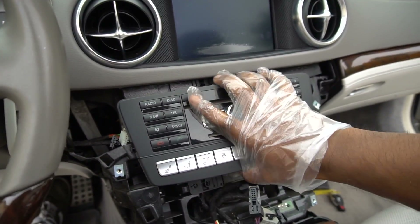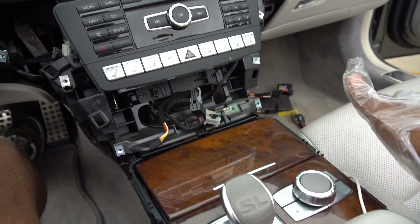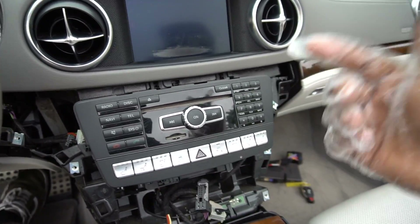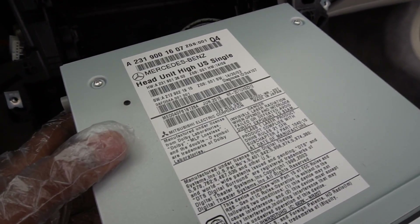Once you get those two screws out, the entire thing just kind of pops out. You really want to be careful right here because it's pretty heavy and you don't want it scratching. Cover it up with microfiber towels. Also, there are some very delicate cables on the other side, so you don't want to pull too hard. The head unit is made by Mitsubishi. We're going to undo some connections back here, and I don't want to damage any fiber optic stuff, so be very gentle.